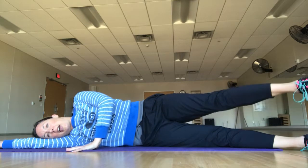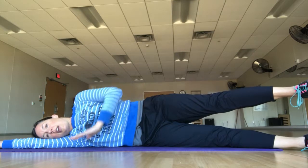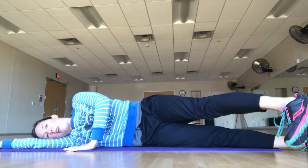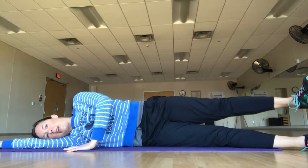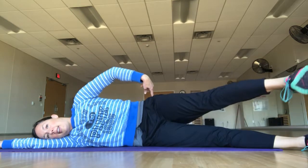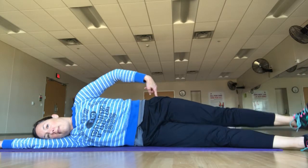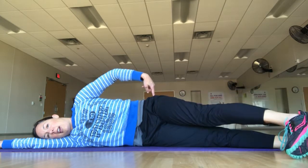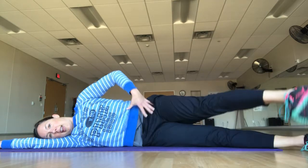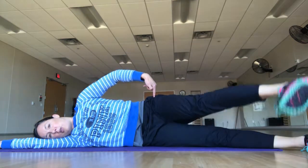Lift that top leg so your foot is even with your hip joint and parallel to the floor. Take your toe in front of you, then bring your heel behind you. What we're doing here is warming up this hip while reminding ourselves that our hips need to stay square and balanced over each other — not rocking back and forth. Everything stays steady and firm as you move around from that hip joint.